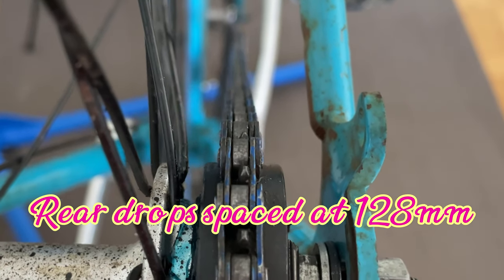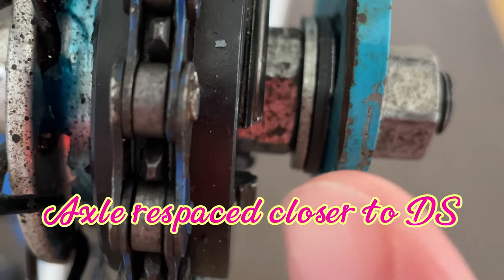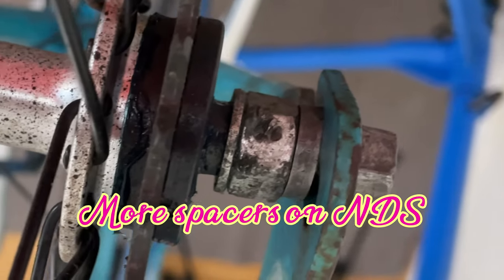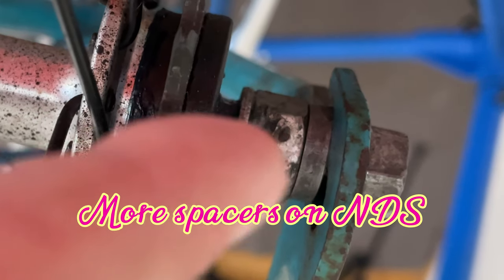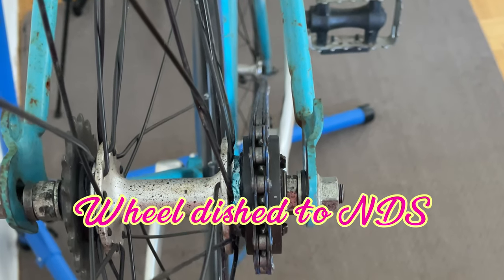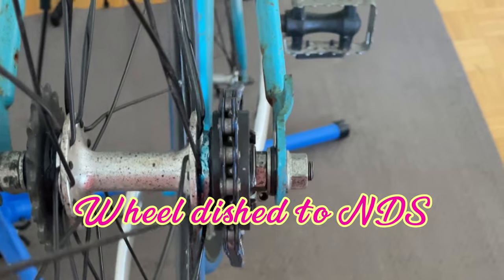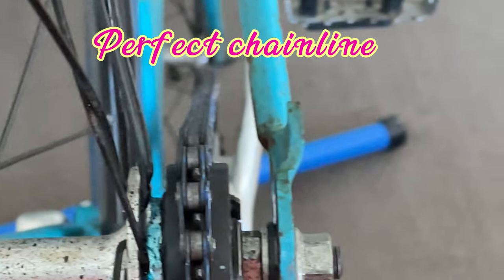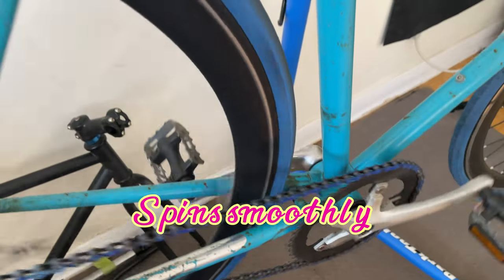There was a problem — the rear spacing was 128 millimeters, so I had to use some extra spacers. To get the chain line, I had to move the wheel over to the drive side. We put extra spacers on the non-drive side and then dish the wheel over to the non-drive side. This resulted in a perfect chain line and it spins nice and smoothly.